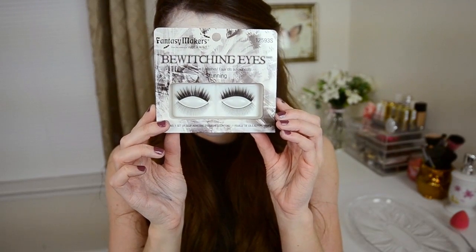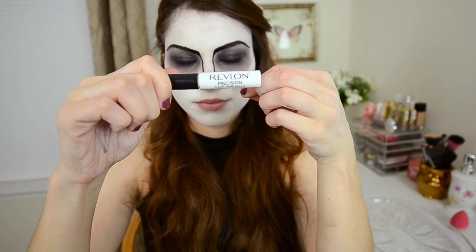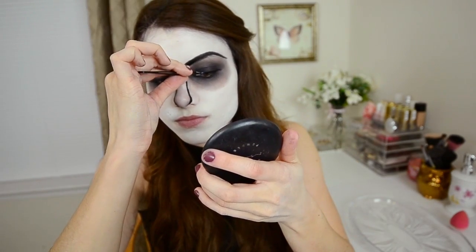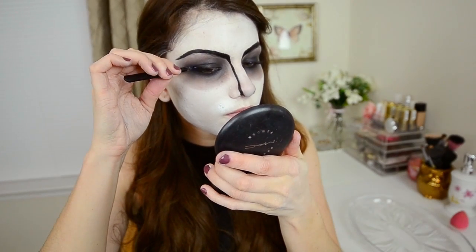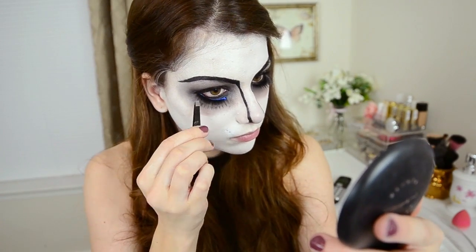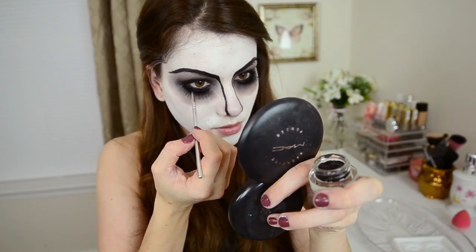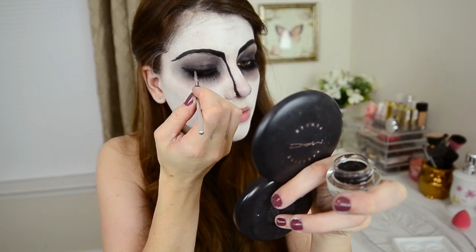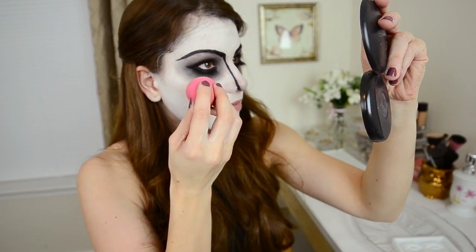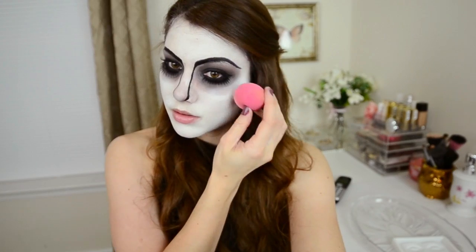You're going to need two pairs of lashes — one that are really extreme, long, and crazy, and another pair that is more natural looking. I got my lashes from Spirit, the Halloween store, and I'm using Revlon lash adhesive glue. Put the natural looking lashes on the top lash line and the crazy looking ones on the bottom lash line. It makes you look crazy and makes your eyes look bigger and wider. Use the black eyeliner with a small brush to fill in and blend the lashes, and extend it out for more of a cat eye effect. This is also where I fix my earlier mistake by going over with a few layers of the white cream makeup.